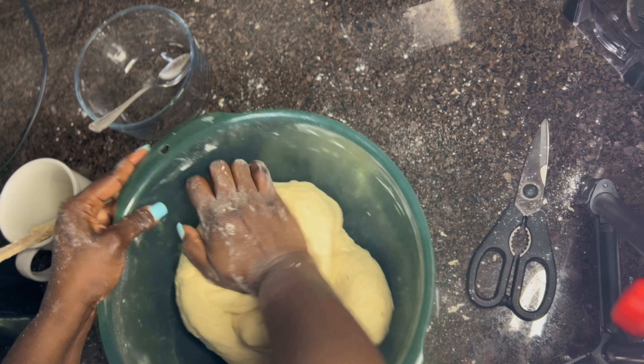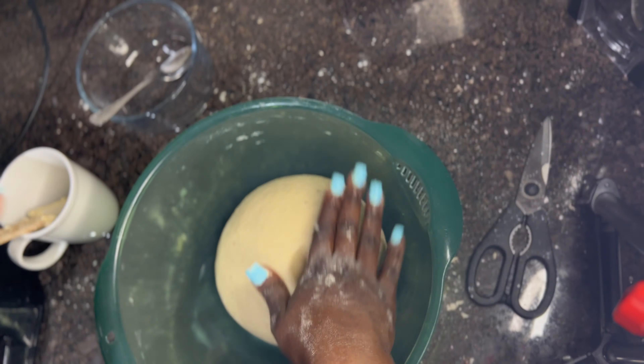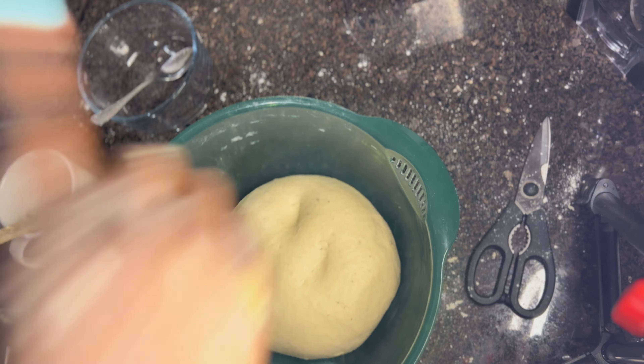I like using my hands. I don't own a machine right now, but using hands I prefer most and I enjoy playing with the flour and everything. This is a very simple recipe that you can do at home. It does not cost a lot and these are ingredients you can find anywhere — either in Africa or any other part of the world.